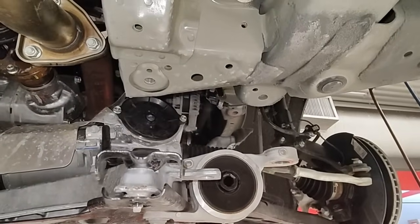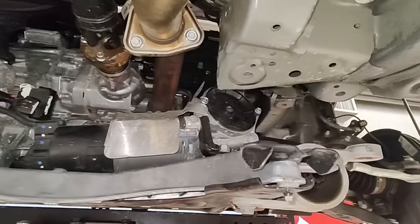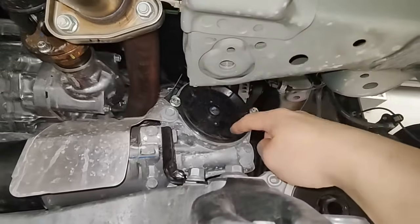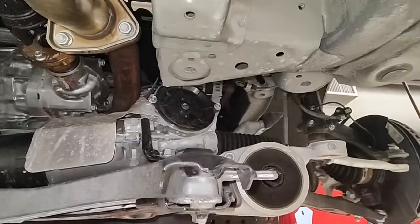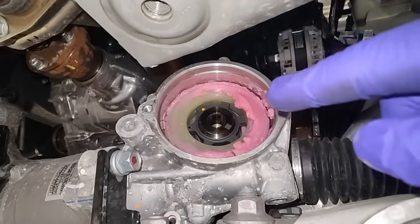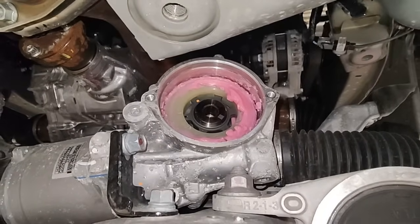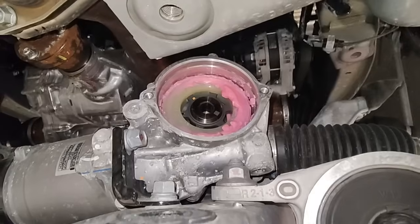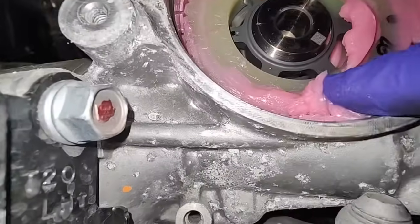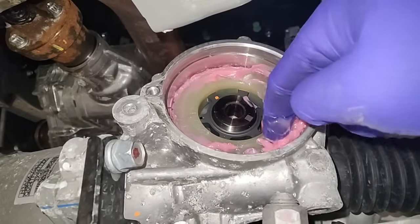I'll show you what it looks like underneath this cap. Hopefully there's grease in there - and as you can see, there's plenty of grease in there. What the bulletin says is because all the grease comes out it causes the notchiness. I only read the bulletin once, just enough to know how to do it. What they want you to do is take the grease and shove it into that worm gear down there.